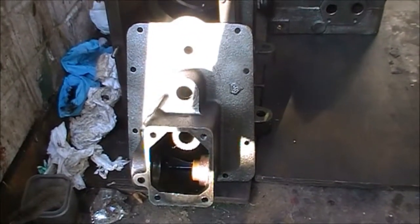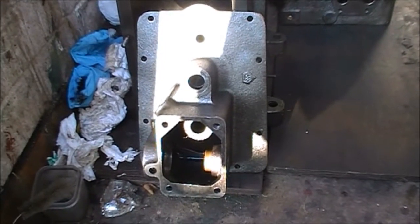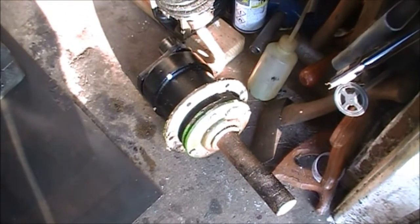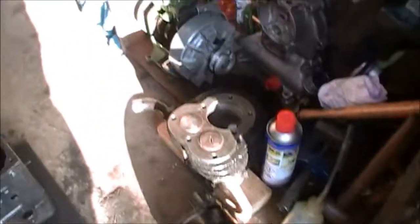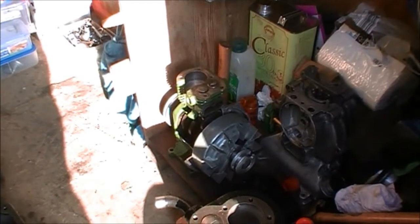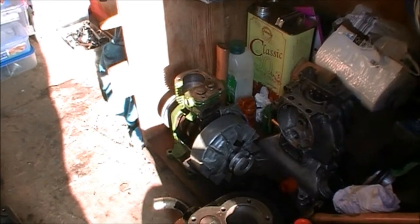That's the casting there for the timing gear and the governor control. I've yet to clean up the crank main bearing housing — I think I will strip that. Because what I did on the Jap, on the bearing surfaces, or the areas where there would normally be oil, like in the main bearings and that, I've actually greased.